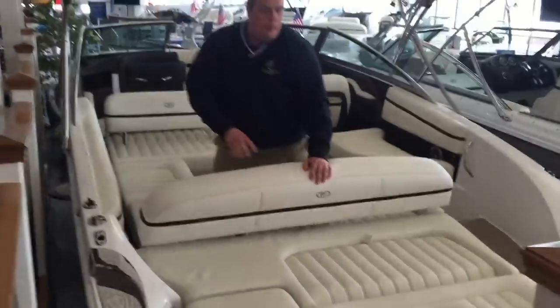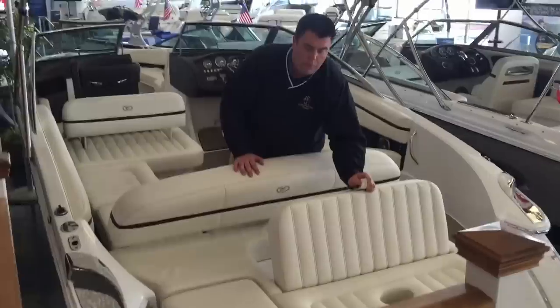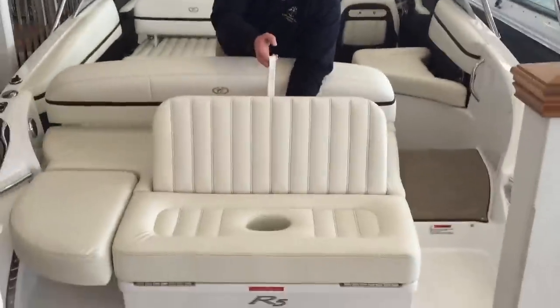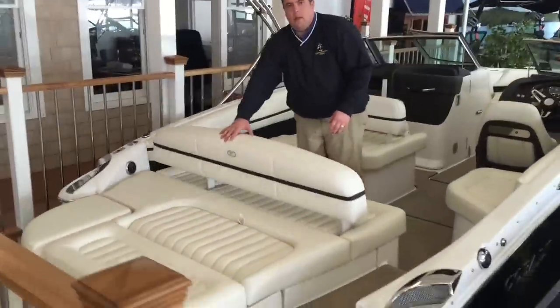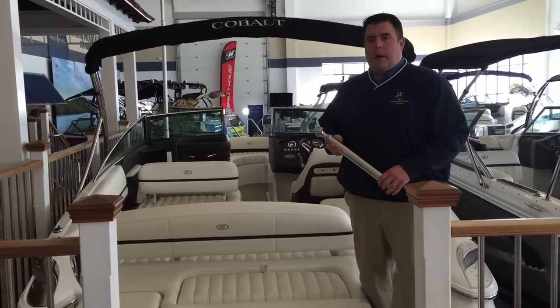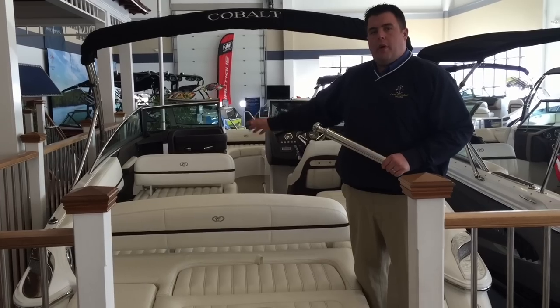Also up on top, you will come standard with the stern seat or rumble-style seat in the back — great for lounging — as well as the dual-position backrest to have a forward-facing seat inside and then the rear lounge in the back. The Cobalt R5 will come standard with the stainless steel ski pylon. The ski pylon is stored in the port side stern compartment there.